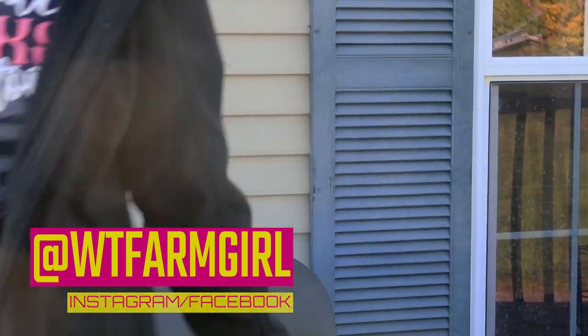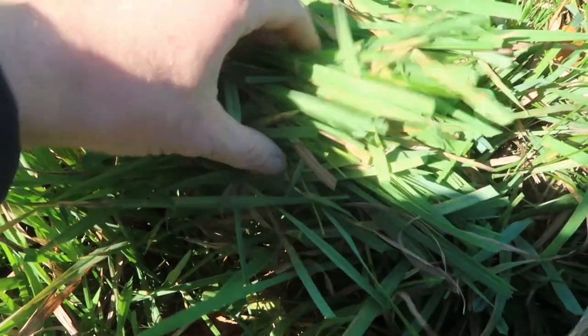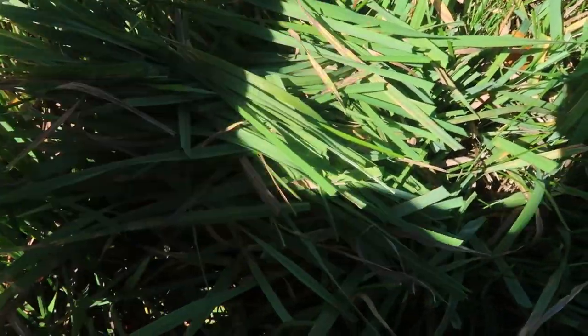Let's go! Here's a nice little batch. It's got a little bit of a die-off because it's getting late in season, but it should be pretty good. We'll go ahead and stick this in our bowl right here.